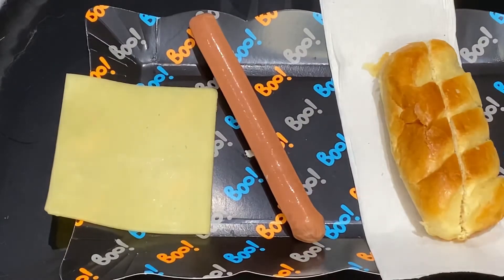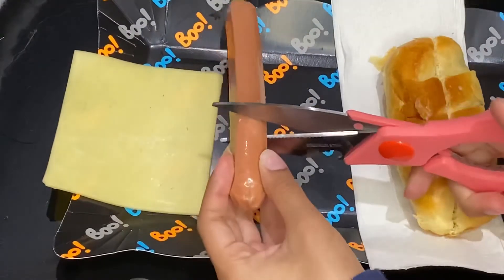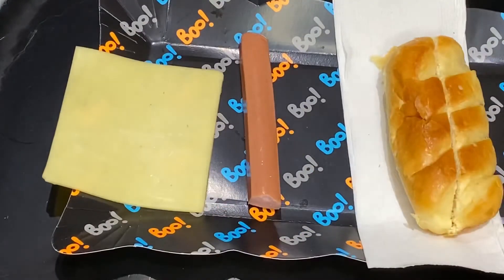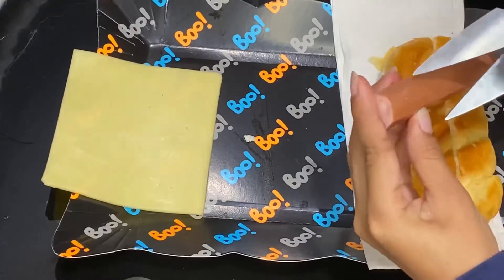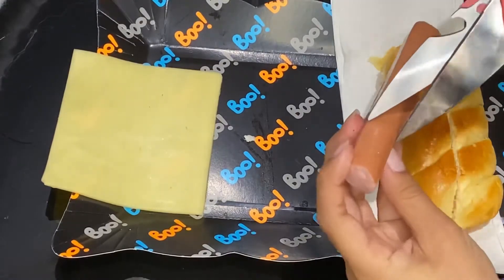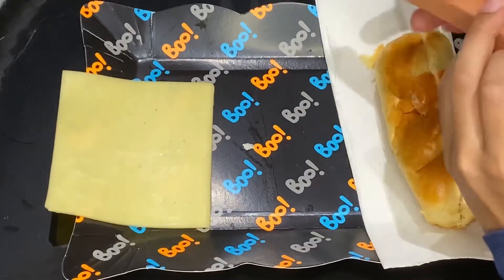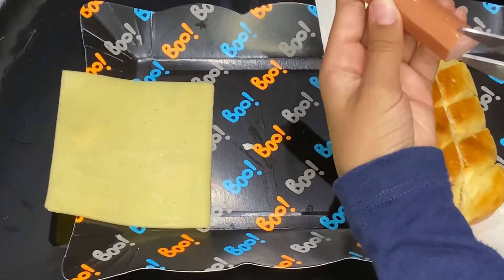Next we need to get your scissors and cut the sausage up to about here. First cut it in half so it can fit in the bread perfectly. Now we need to do lines on your sausage, and then do triangle shapes at the bottom of the sausage.